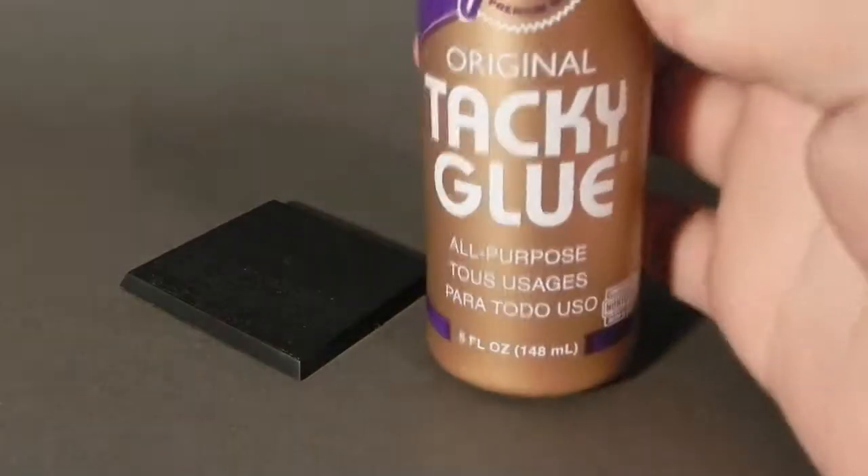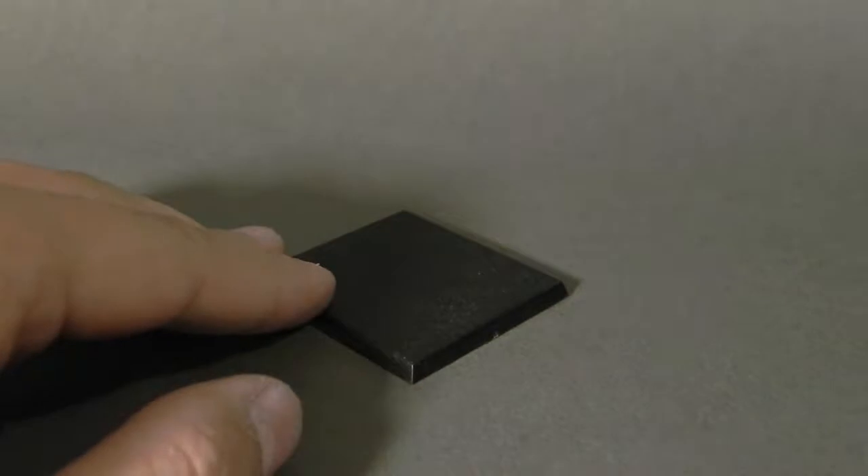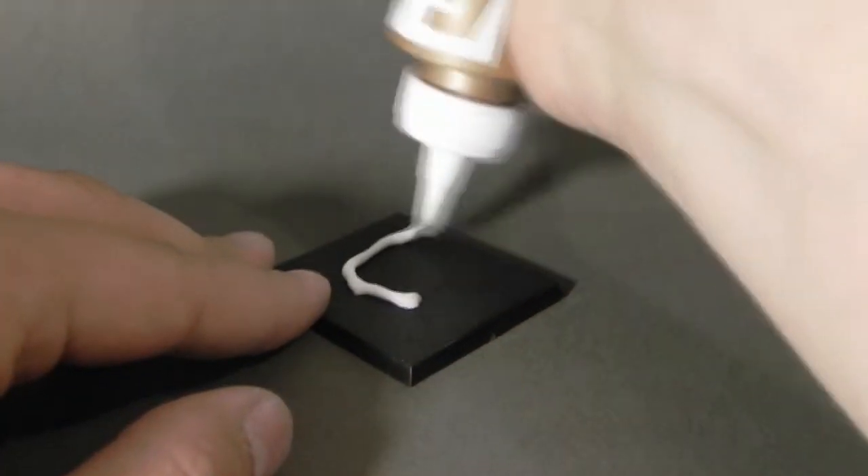First I'm going to use this base and I'm going to use my PVA glue and just start gluing normal hardware store sand onto it.